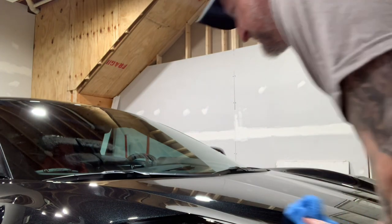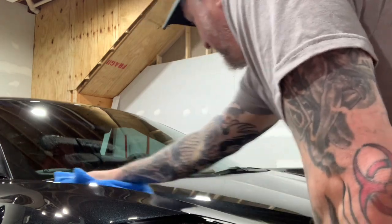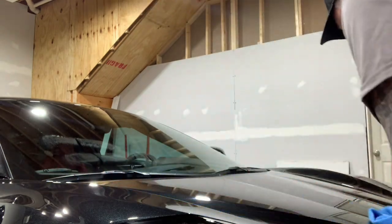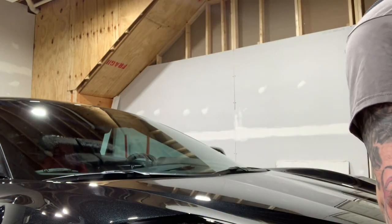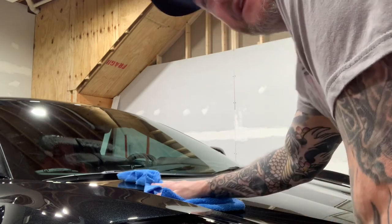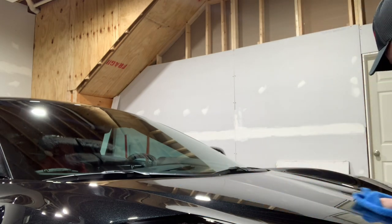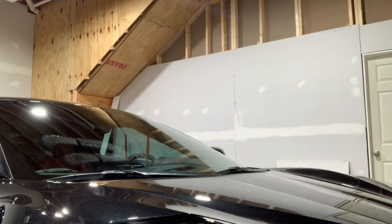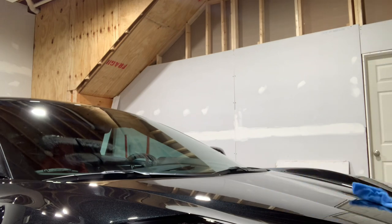Adams makes glass treatments and things like that. Per Adams, you can actually put the graphene onto the glass. I'm going to skip that step today because I'm going to get the protection film placed on the windshield, so there's actually a physical barrier as well. And then I'll probably ceramic coat that film.